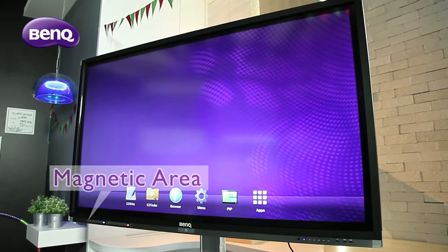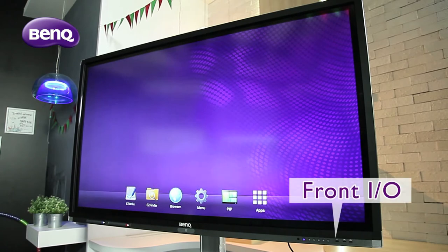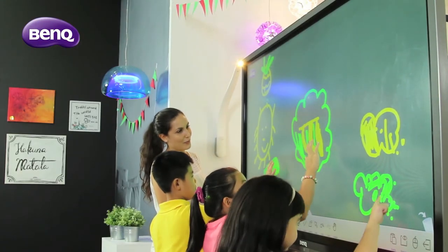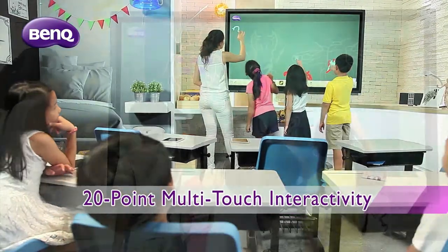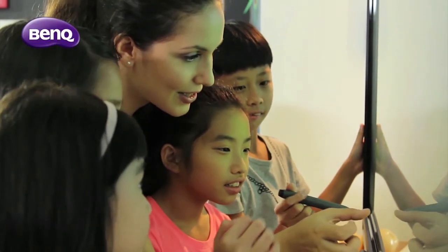On hardware specifications, the RP series has frontally accessed USB ports for peripheral devices and an array of hotkeys including home, volume, and input source control for quick access to display settings. The new RP series adopts a 20-point multi-touch panel, allowing multiple students to occupy the screen simultaneously for a fun, creative session.